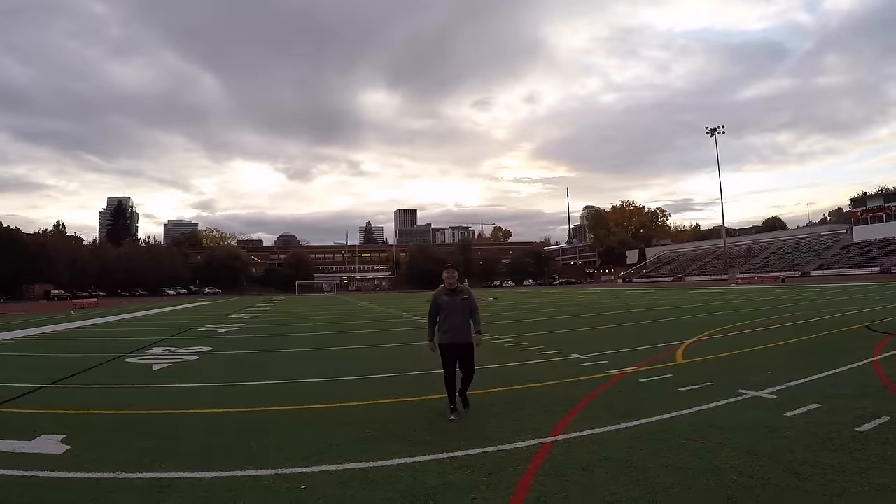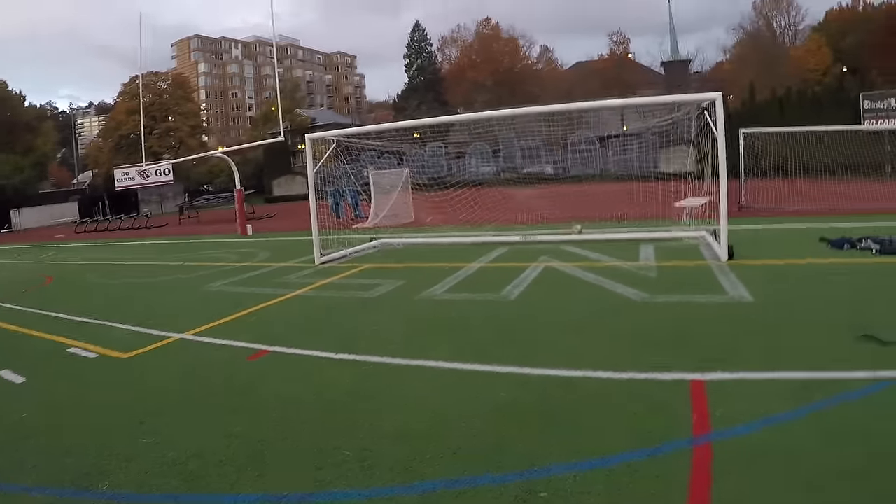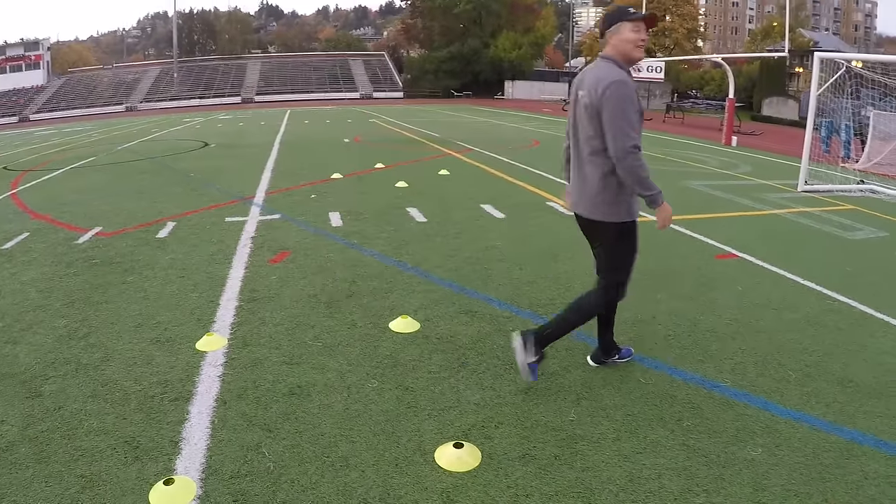My dad should be here at 8 a.m. because I'm doing a passing workout today — a passing training session — so I need one other person. Good morning! Alright, so I got some good passing drills set up.